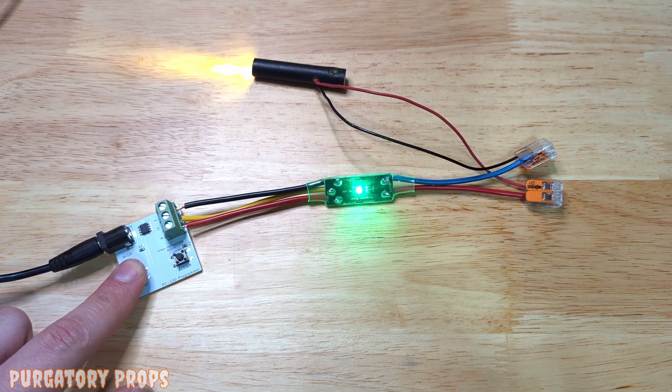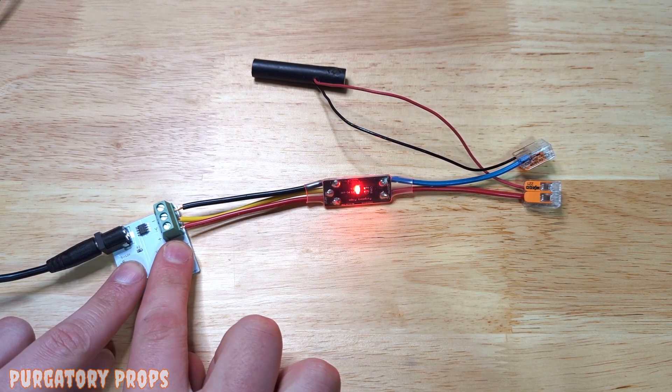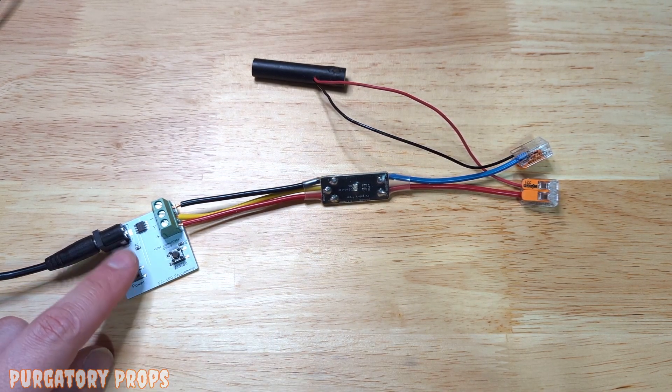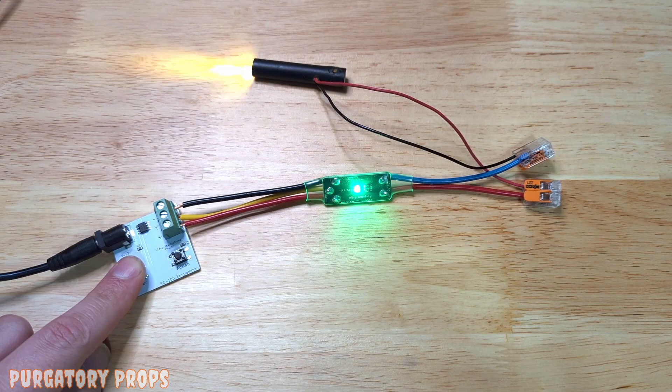If you notice, as you hold power, it will continuously play that animation. If you only want it to play once when powered on, you can hold action, hold power, wait about 10 seconds until the LED changes color, and then let go of power. When you turn it on, it'll play the animation once and then wait to be turned off. It won't play again until it's turned off and back on.